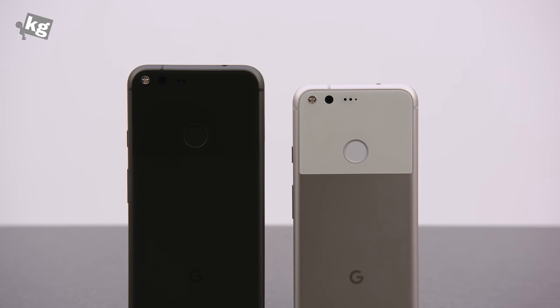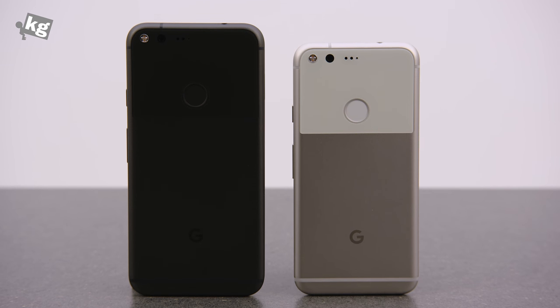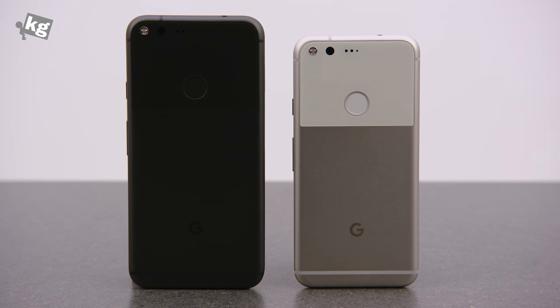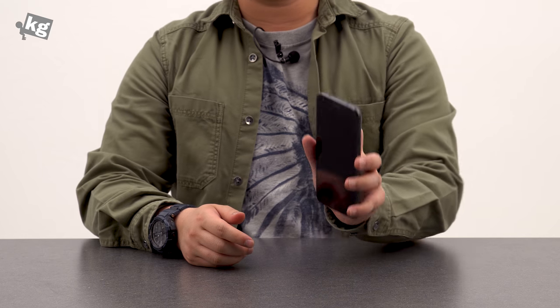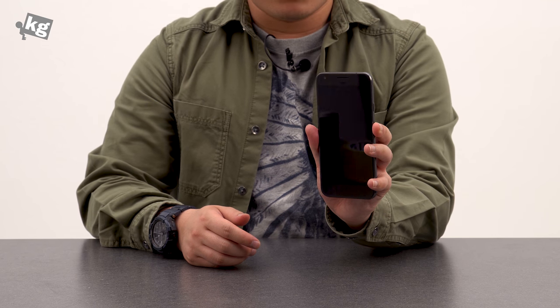So in short, nice job Google for your first phone. I'm counting a lot on the next one — Pixel 2, if that's what it's going to be called. And if you can get a Pixel XL without any issues at the right pricing, you will like this phone. This is clearly one of the better-built phones.